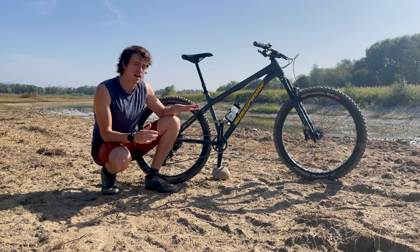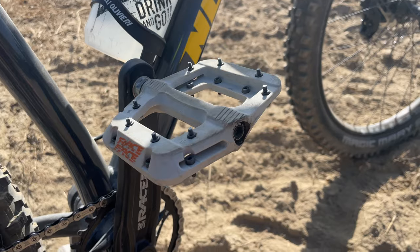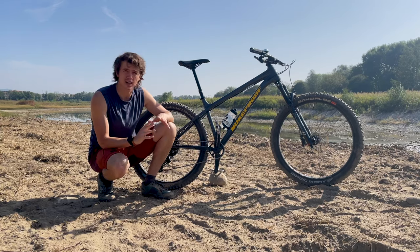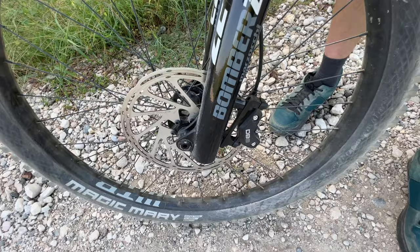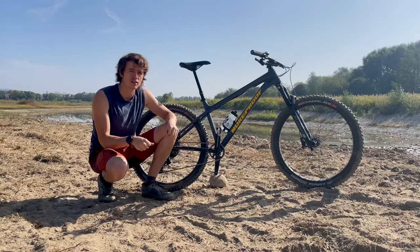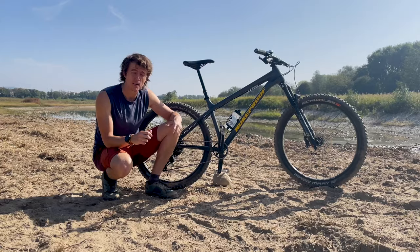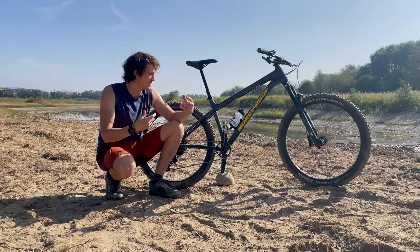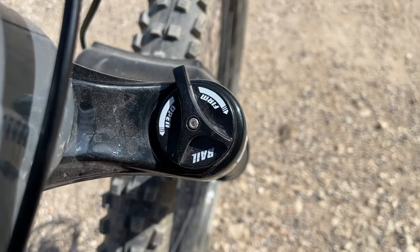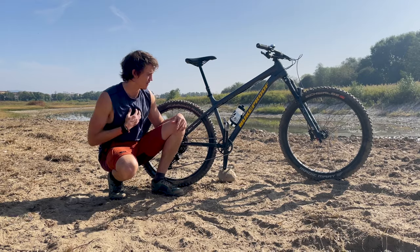The only thing I've changed on the bike is I added the Race Face Chester pedals, because the pedals you get with mountain bikes are usually pretty terrible. That's the only thing I've upgraded; the rest has been absolutely fantastic. The suspension, which is the Marzocchi Bomber Z2, is incredibly plush. It's got a really comfortable feeling, and even though it doesn't have a lockout, if you twist the dial on it — which isn't supposed to be a full lockout — it feels locked out even though it's not marketed as having lockout, so it's fantastic for that.